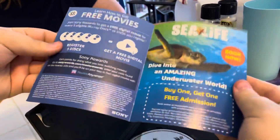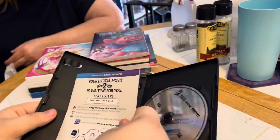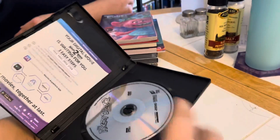There's the insert, front and back. There's a digital code inside. Ooh, look at that — Sea Life. We could go to Sea Life in Minnesota. There's a silver DVD.